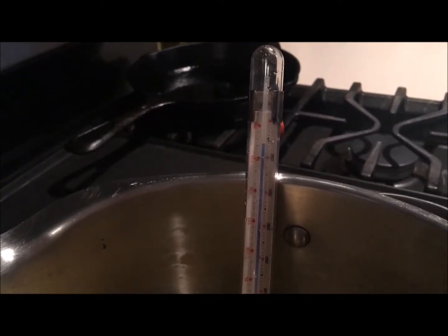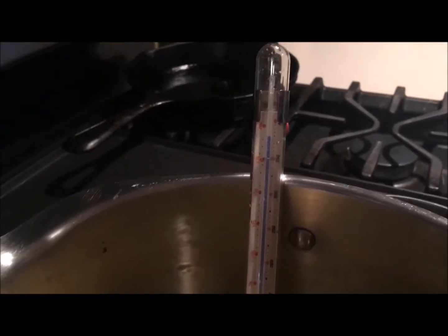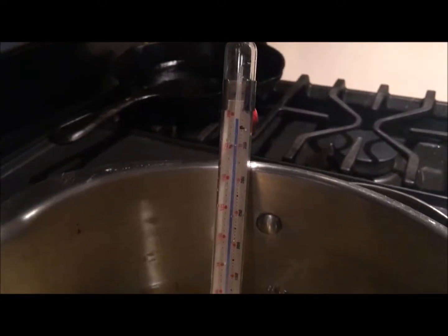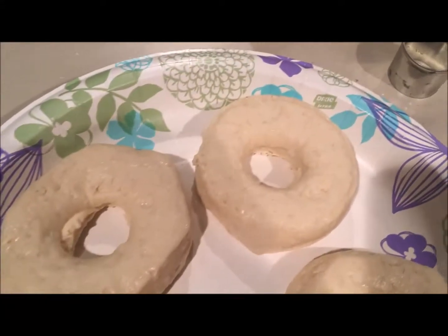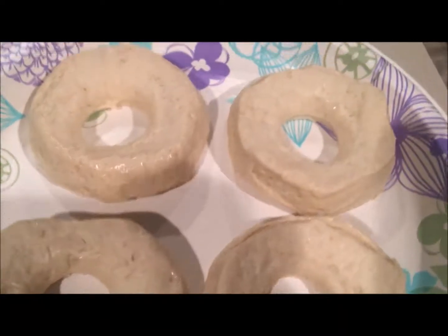So as you heard, it's supposed to be at 350 degrees, so we cooled the temperature down a little bit and turned the burners off so that the oil could cool down. Here I'm just showing the donuts again before we go ahead and plop them into the oil — this is just while it is cooling down.